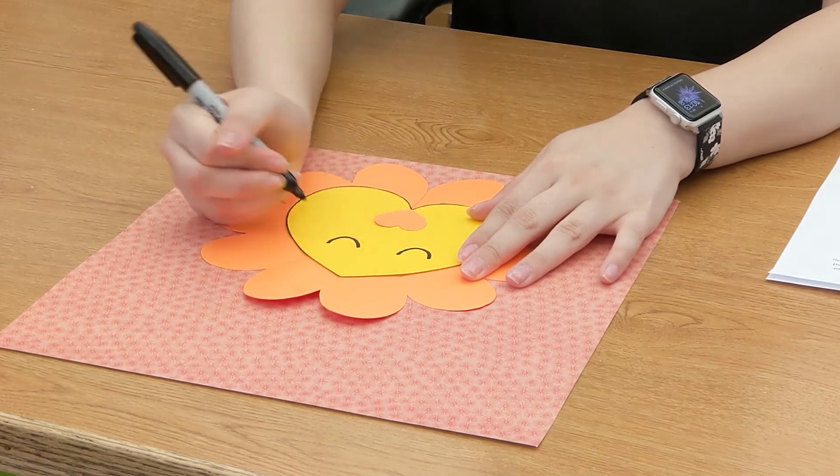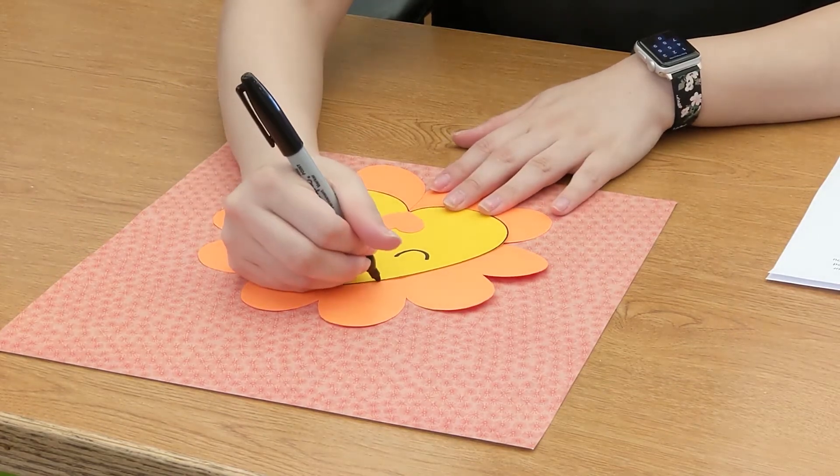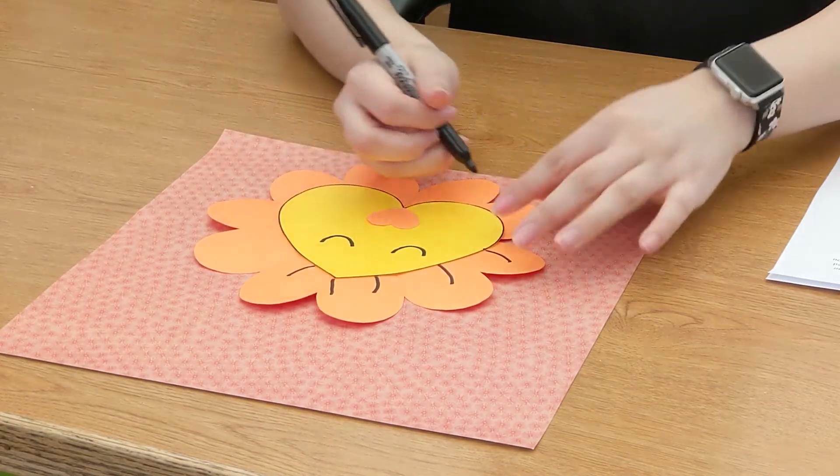I like to make mine look like he's sleeping, so we're just going to do like a little curve and a little curve. You can add whiskers if you like. I usually just do some detail in the mane so it looks like a nice flowy lion mane.